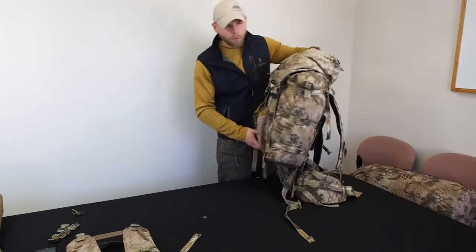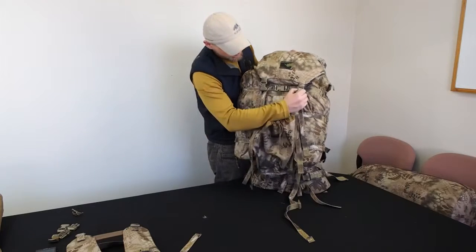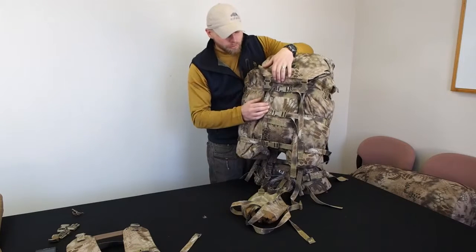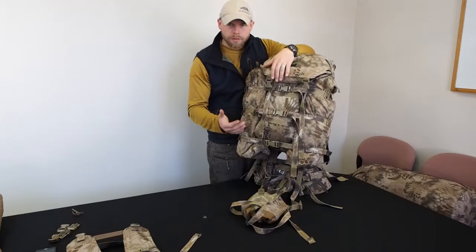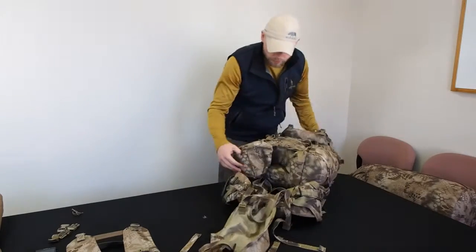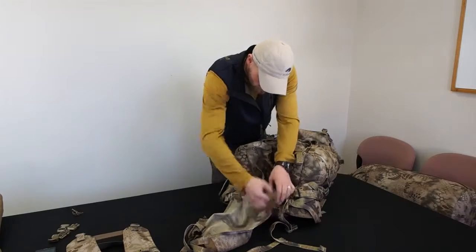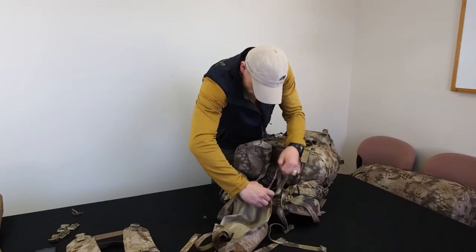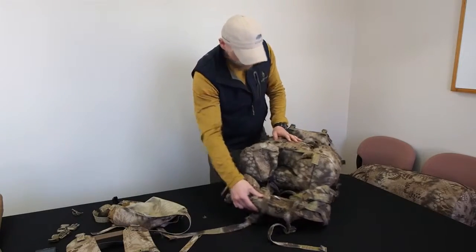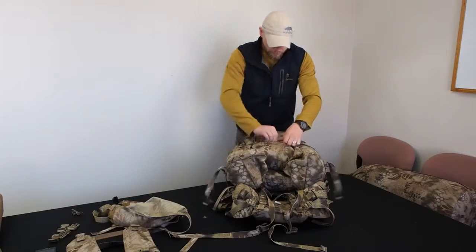I'm going to go over one more thing while we have all this attached. Let's say I wanted to run the Long Hunter lid but didn't want to run the Gravit — say I'm out for an overnighter doing some photographing or videoing a bighorn sheep or whatever. I need to hook that Long Hunter lid to something, so I'm going to pop the Gravit off real quick, and the Gravit's not there to do it, so you can get a better view of this.